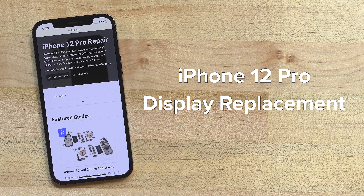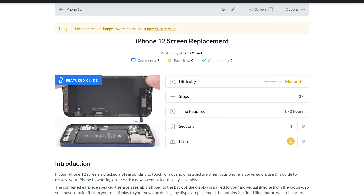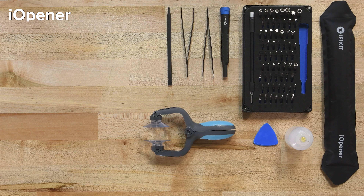This video will walk you through the process of replacing the display on an iPhone 12 Pro. The process of this repair is almost identical to a screen replacement on an iPhone 12, and while this video can be used as a reference, we still recommend using the guide specific to your device on iFixit.com.